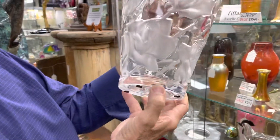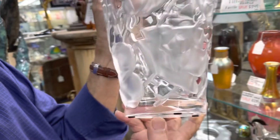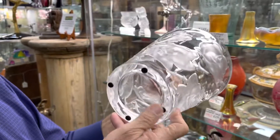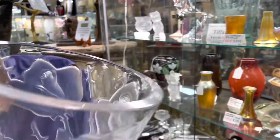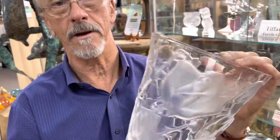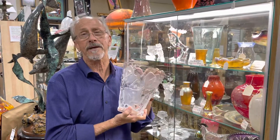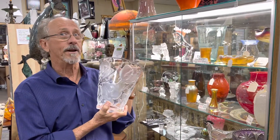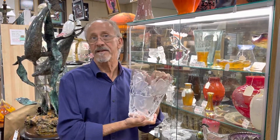It is signed and the condition is like new. It's been protected on the bottom. There are no chips, no cracks, no flea bites or any other condition issues. Incidentally, we're selling it for about a third of what it costs to get one of these vases normally. Gannon's Antiques and Art.